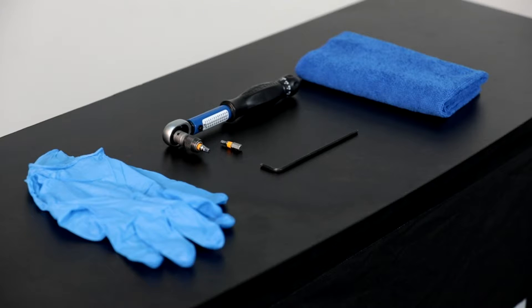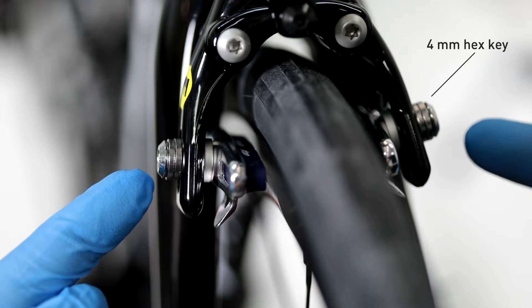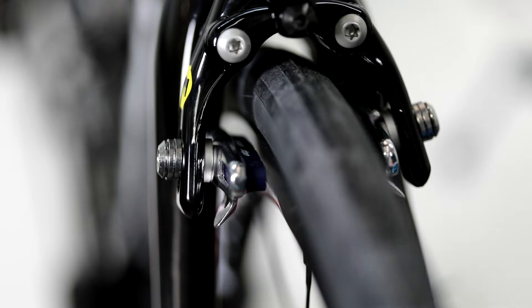Rim brake adjustment: to adjust rim brakes, the following tool is required: a 4 millimeter hex key to adjust the brake pads range according to the width of the rim. Use a 4 millimeter hex key to open the brake pads and install the corresponding spacers.